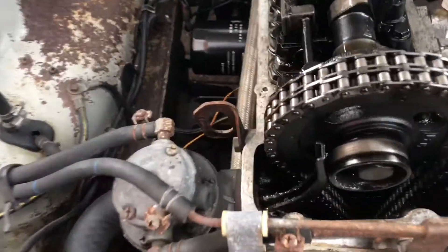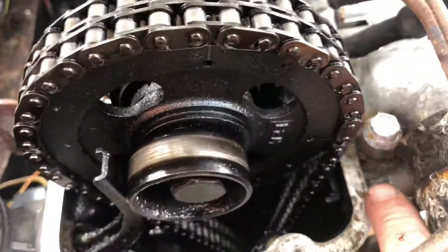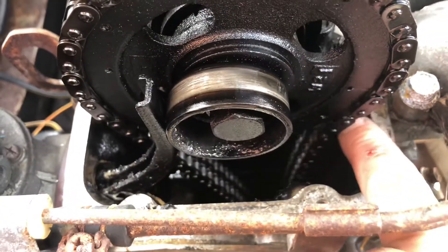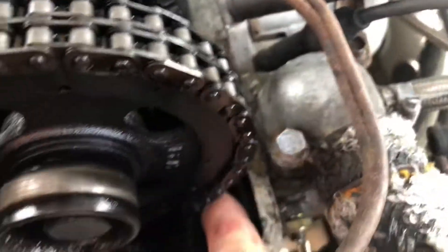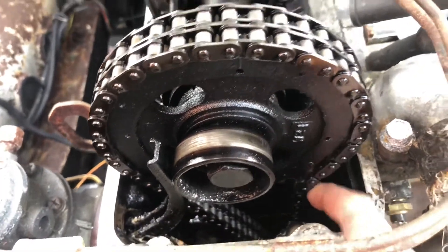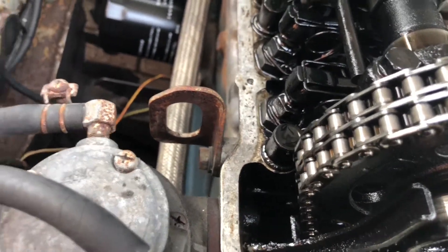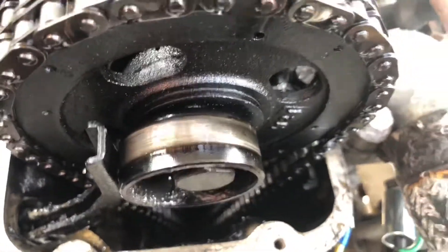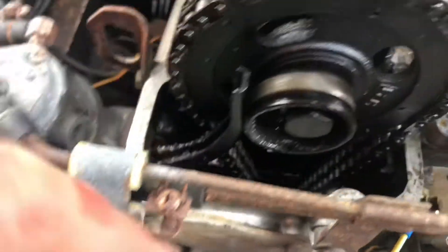One more thing I'm worried about is the chain. Most cars have a chain tensioner — look at this, that's the manifold side here. I'm not sure if there's supposed to be a tensioner here, but it looks broken or missing. We're probably gonna find out later on when we strip the engine down.